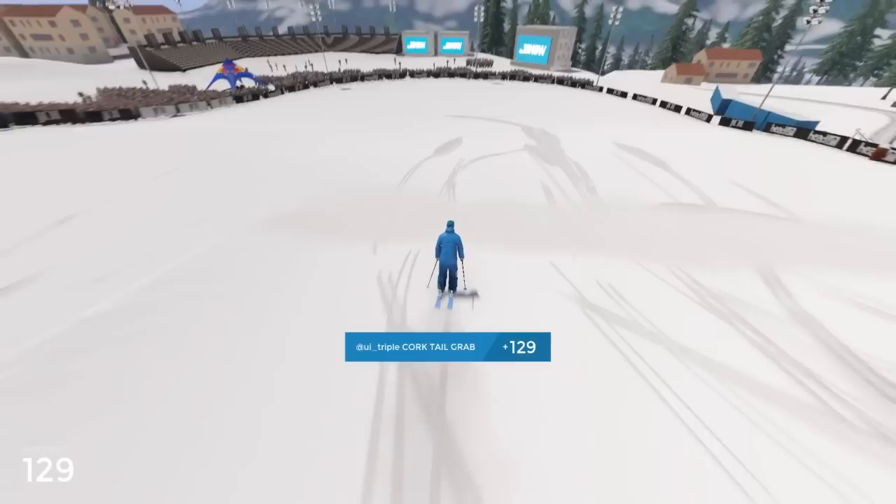And there we go, that's the triple cork tail grab. I hope you liked it guys, and if you did, leave a comment, like the video, and subscribe to my channel.